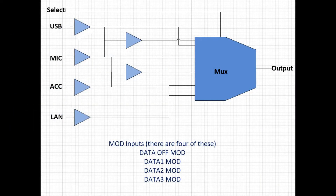I've created a diagram that shows how the ICOM 7610 multiplexers on the front end of the radio work. The radio has four types of inputs and can pick from four different sources. The four sources are microphone, accessory, USB, or LAN. The four inputs are data off, data one mod, data two mod, and data three mod.